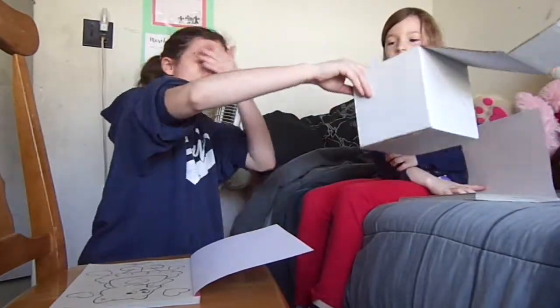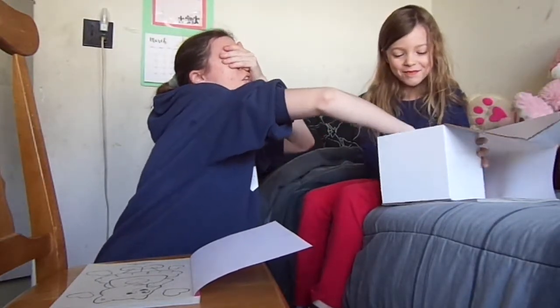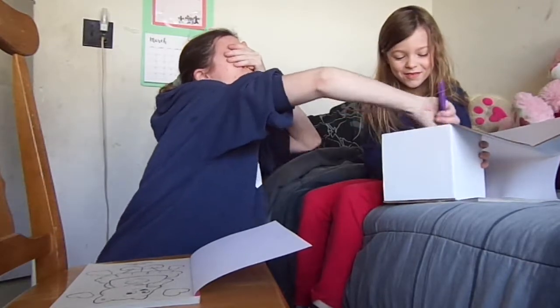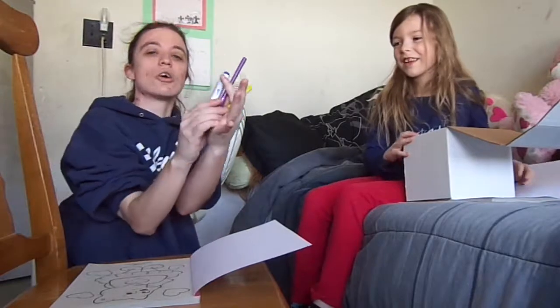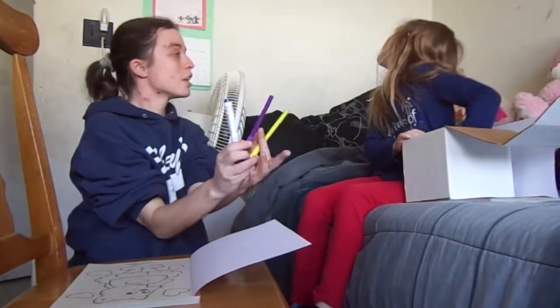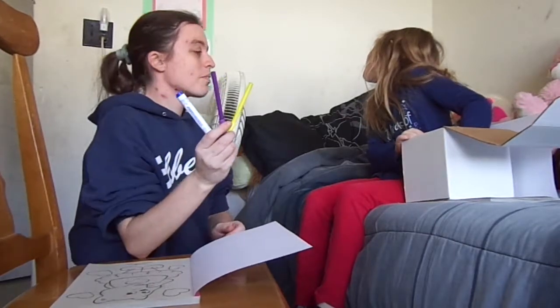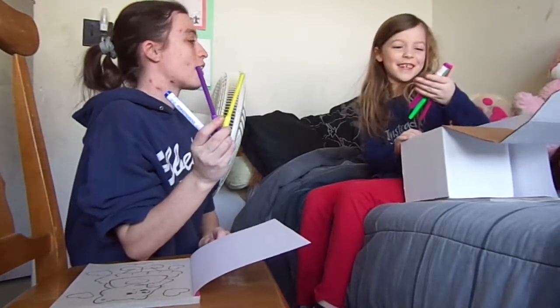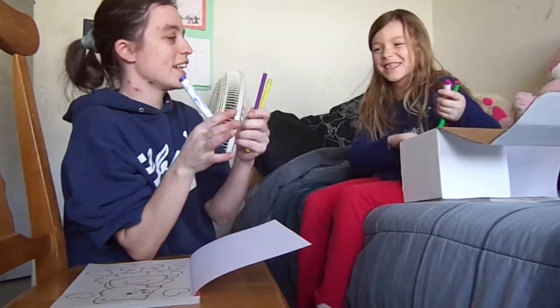You want me to pick first? Yeah, okay. One, two, three. Alright, I got blue, purple, and yellow. Here are my colors. One, two, three. Alright, what color did you get? Purple, green, purple — two purples and a green.